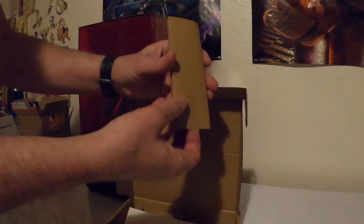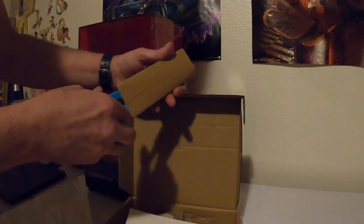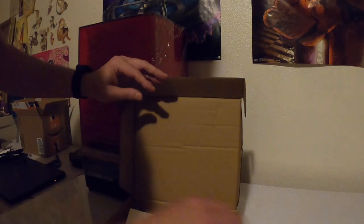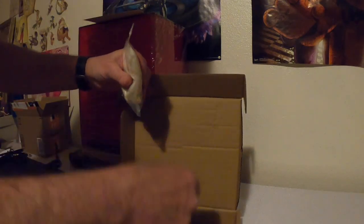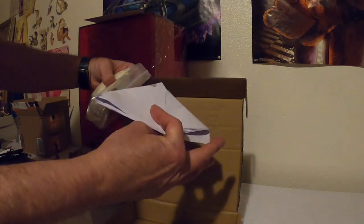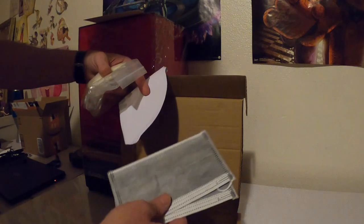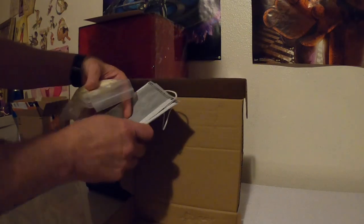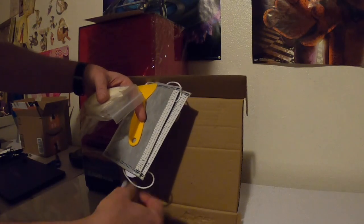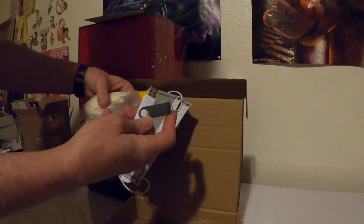There are trimmers to trim away the supports, leveling paper, gloves, funnels to screen out your resin, some masks, another plastic scraper, and a USB that has the software for printing.